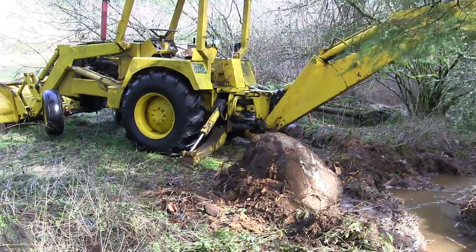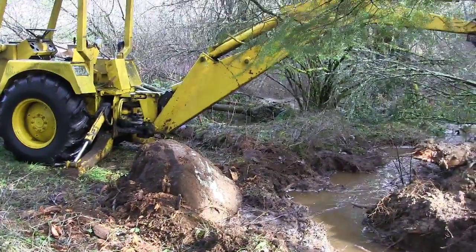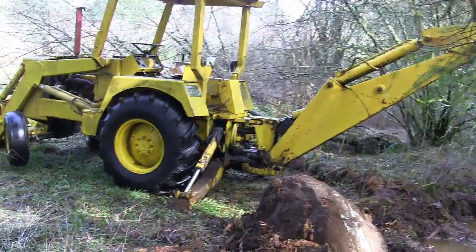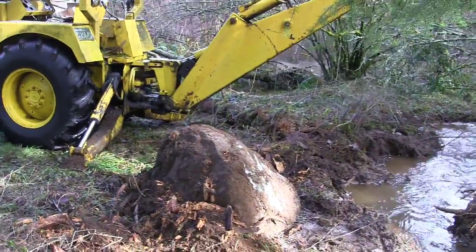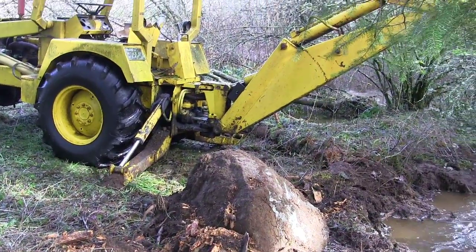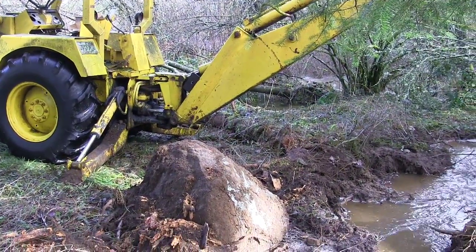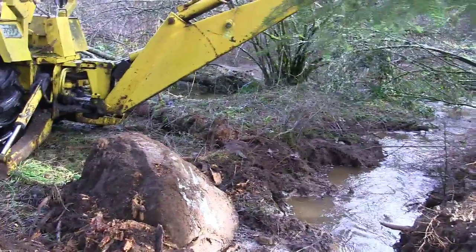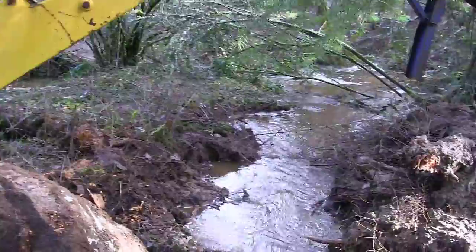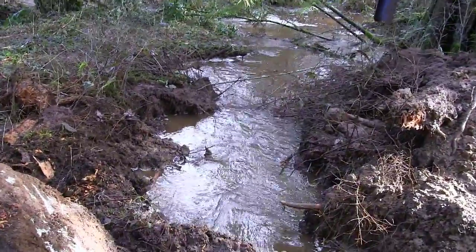Now we're going to be able to end this problem that we've had for years. It hasn't been a problem every year but recently it's been every year for the last couple. We just get a lot of high groundwater in that area and it's been starting to get to the point where it's been flooding. I'm glad I finally did something about this — I don't have to worry about the fruit trees, the vegetable gardens, the hoop house, any of it.